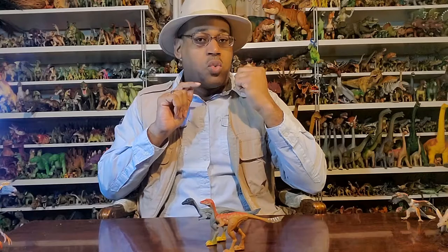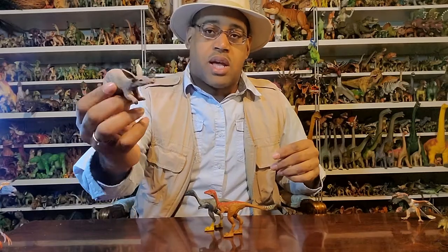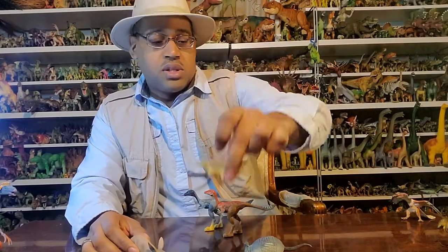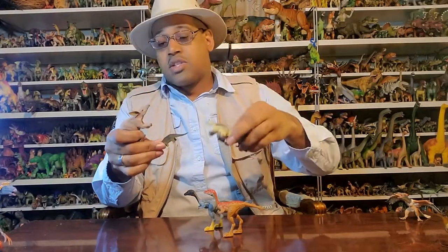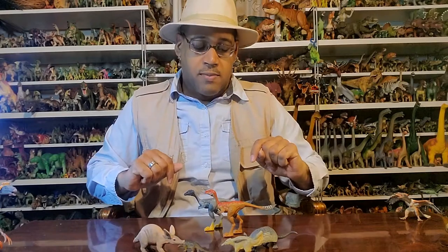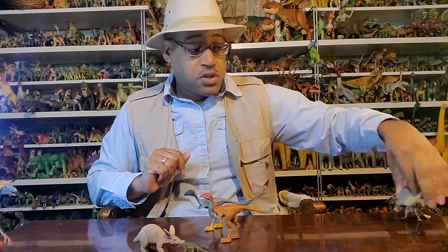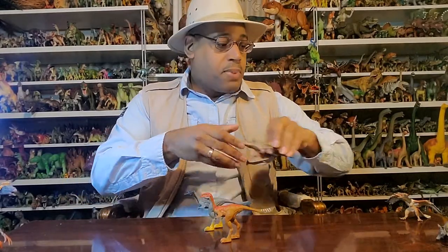Other Alvarezsaur specimens have teeth on the sides but not the front — and that's where modern biology is important to paleontology. We look at modern insect eaters like aardvarks, armadillos, anteaters, and pangolins. They all have very narrow snouts, and Mononychus has a very narrow snout too. Also worth noting — while most dinosaurs get bigger over time, these guys generally got smaller, which is unusual, but makes sense if a concentrated food source is driving specialization.